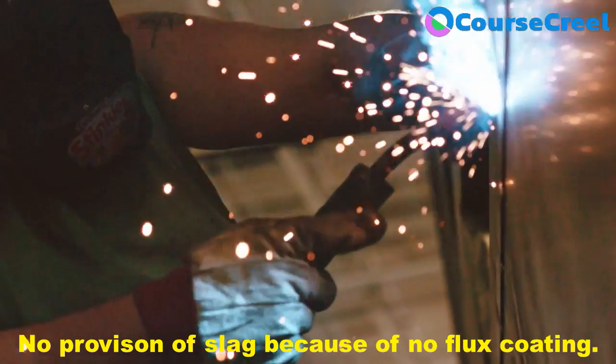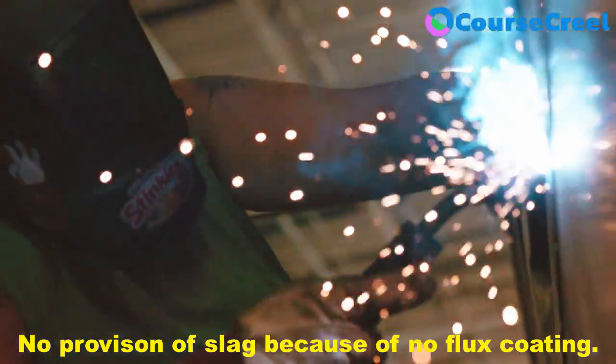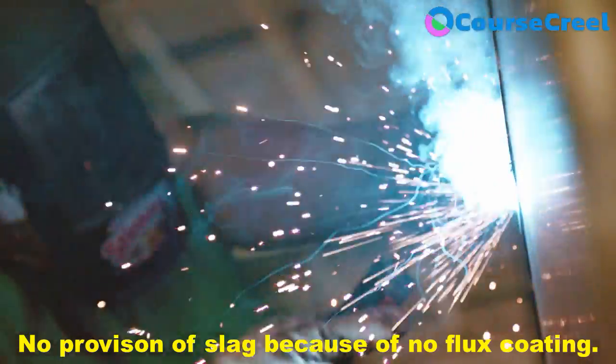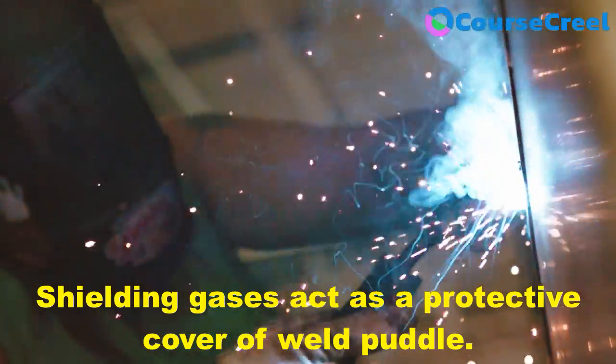In gas metal arc welding, the consumable electrode is not coated with flux, so there is no provision of slag. For the protection of the weld pool as well as the workpiece, shielding gases are used as the protective covering.